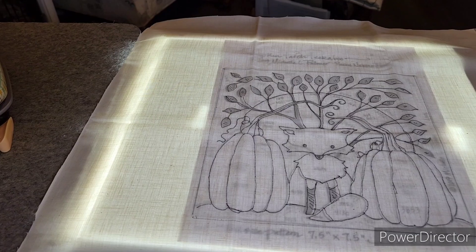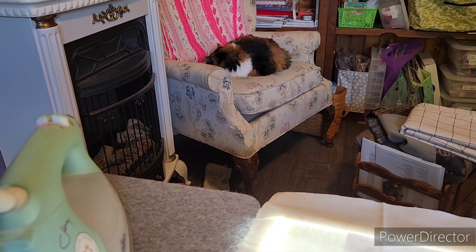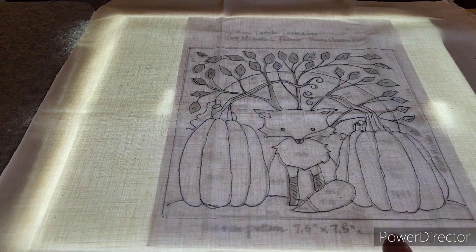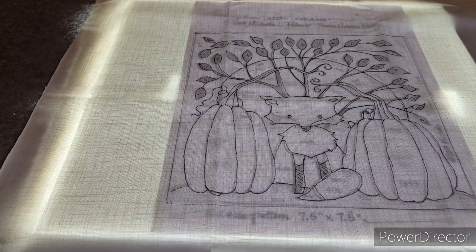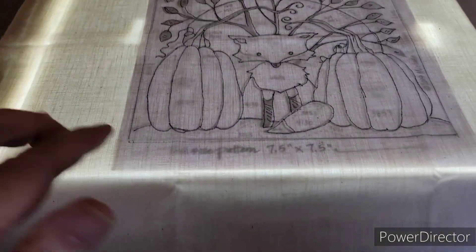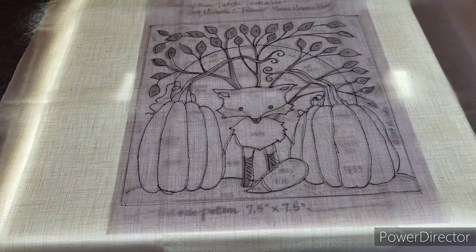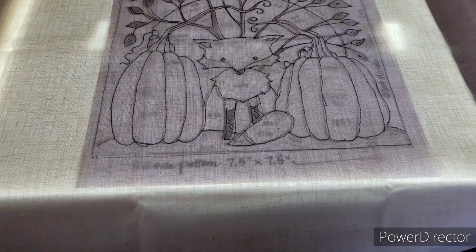I'm in my sewing room right now. Ms. Callie has been following me all day — that's her favorite spot. I wanted to start prepping for my next needle punch. How a needle punch works is that you either get a pattern that is mailed to you, or you can have a PDF that you can download. This one was a PDF.